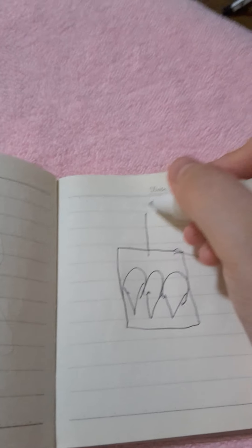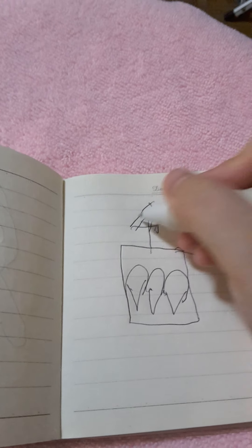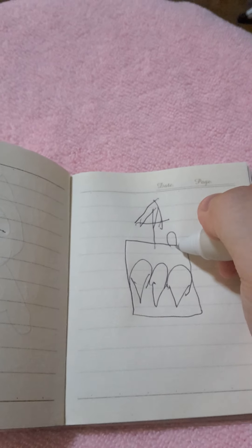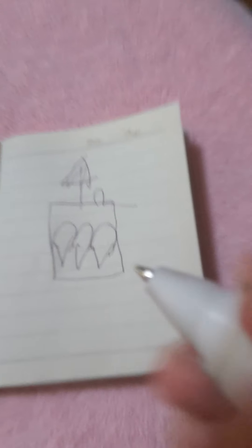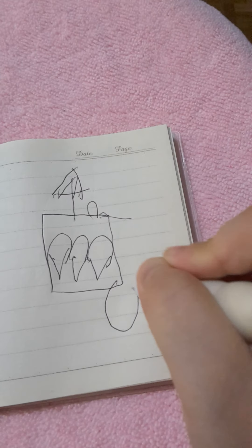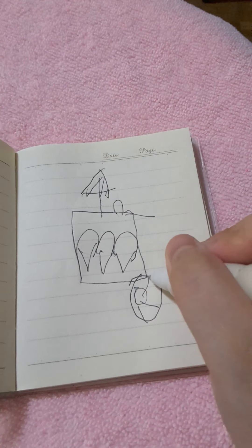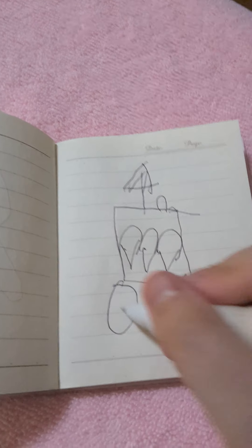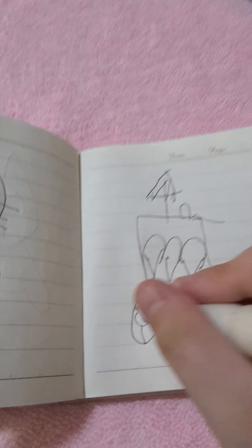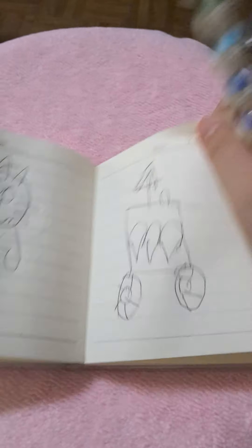Now let's draw like a mini umbrella. There. And this is the belly, right here. Then let's draw some wheels. Let's add some lights on it, and there.